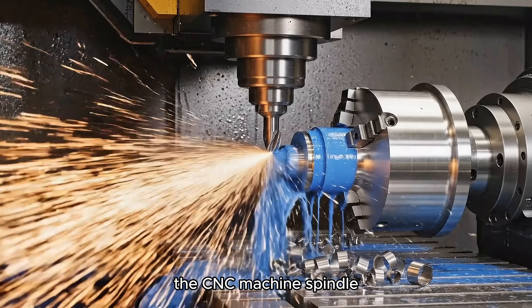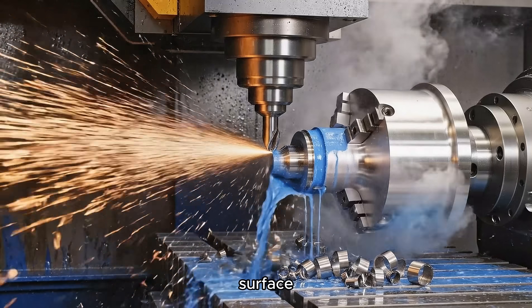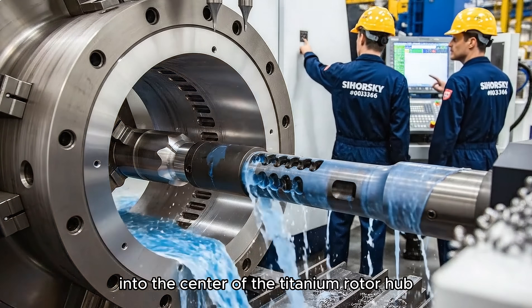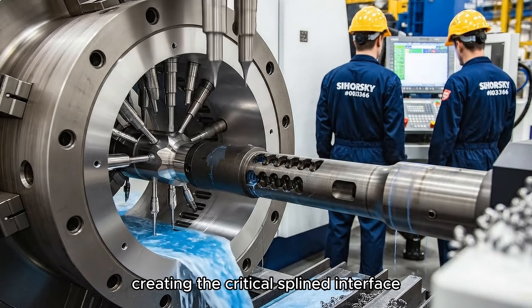The CNC machine spindle with a large carbide cutting tool engages the titanium rotor hub surface, cutting at a slow feed rate of 15 inches per minute. A precision bore is being machined into the center of the titanium rotor hub, creating the critical splined interface.